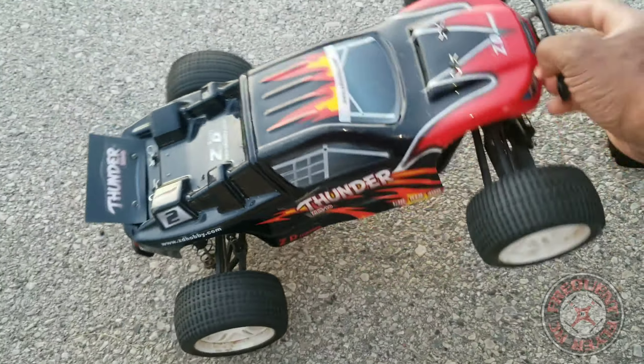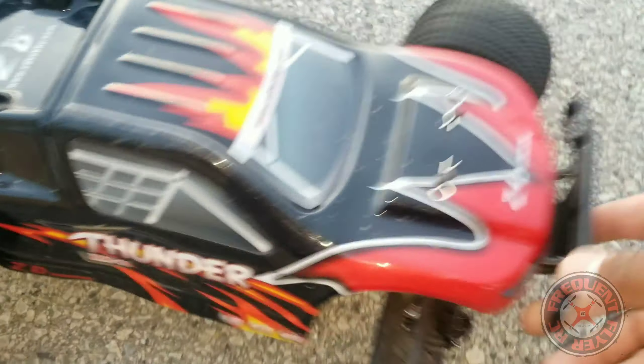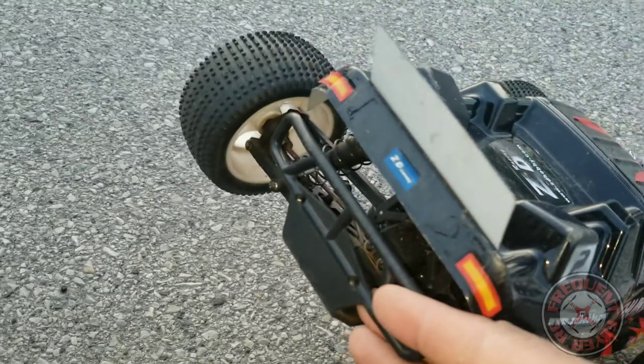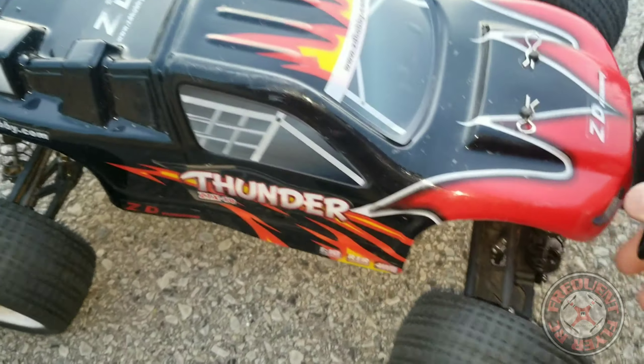This thing is really awesome. I did do a few mods to it. This crash bar on the front came from another ZD Racing 1/10th scale. I have a crash bar on the back too — this is a stadium truck that didn't come with these crash bars, so that's a little mod I did.